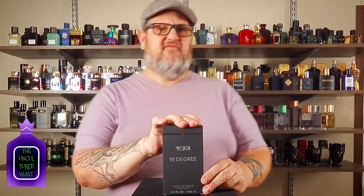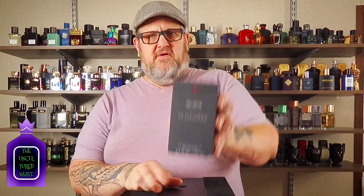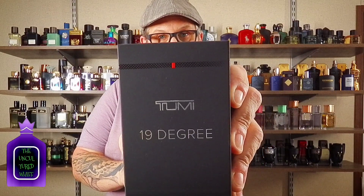This is kind of the fragrance they did to stand out alongside their actual luggage. Their high-end luggage is called 19 Degree, and that's what this is called — 19 Degree Extrait de Parfum. It's $175 for 3.4ml, and it comes in a nice little box with batch numbers on the bottom.